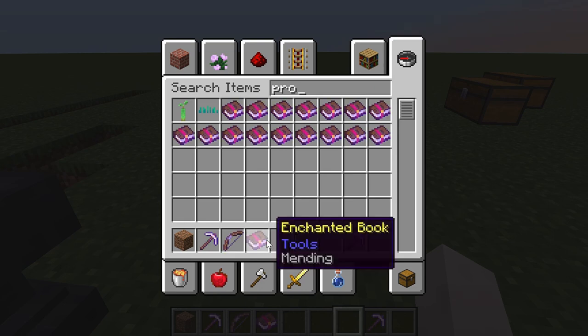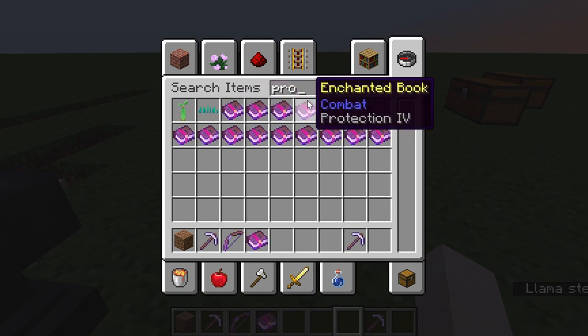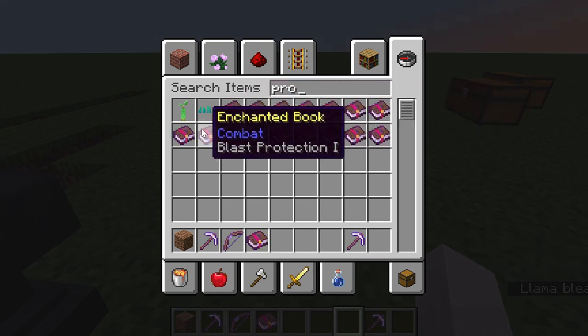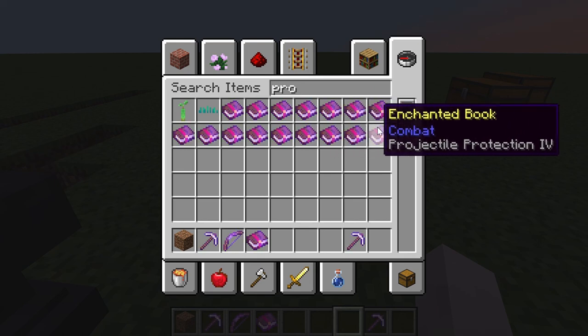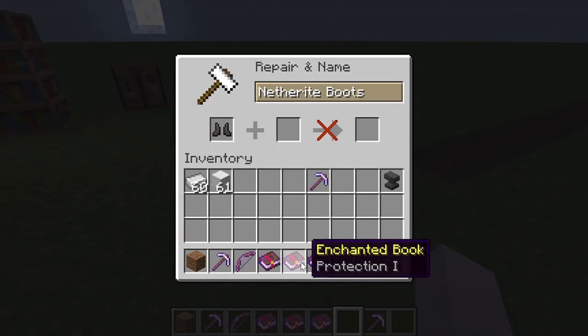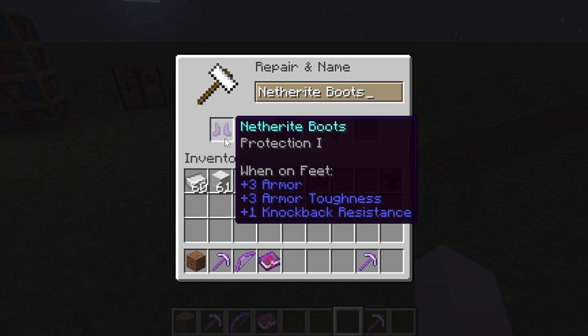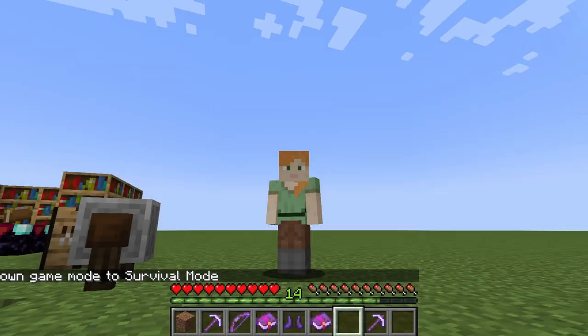Another mutually exclusive set is the type of protection on armor. There is normal protection, fire protection, blast protection, and projectile protection — you can only have one type on each armor piece. I'll enchant this with protection 1 and then try to add fire protection — as you can see it is not allowing me, because all protection types are mutually exclusive.